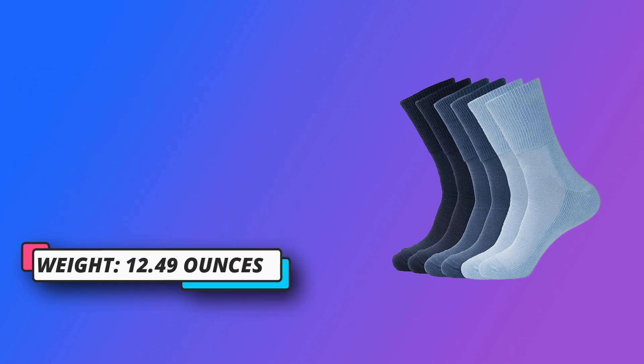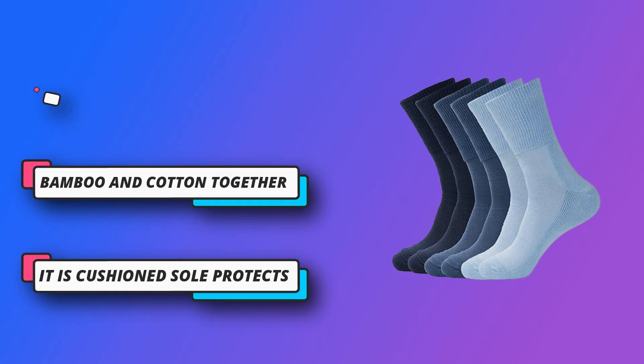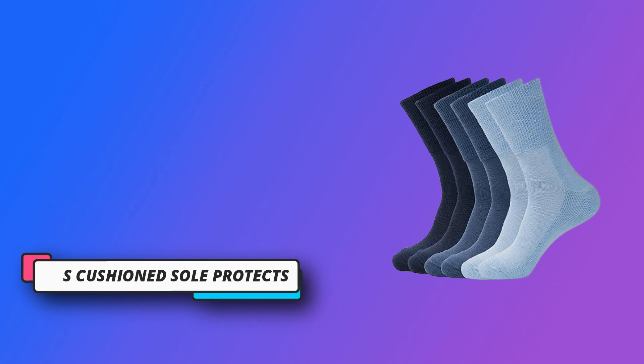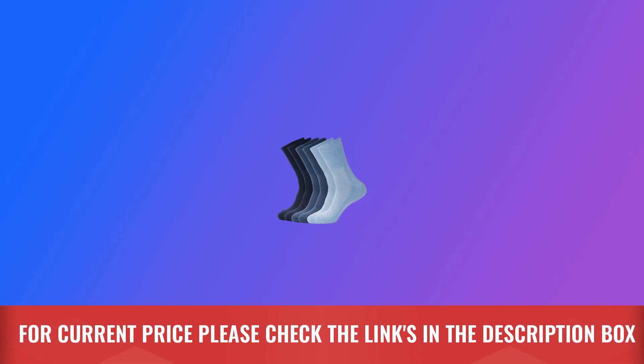Bamboo and Cotton Together. As a fiber, bamboo is naturally and luxuriously soft against your skin. Combined with soft organic cotton, these diabetic socks have a super soft feel and moisture wicking properties. For current price, please check the links in the description box.